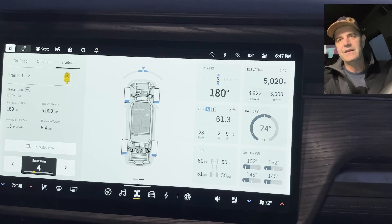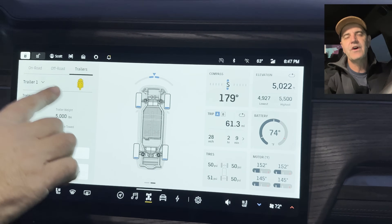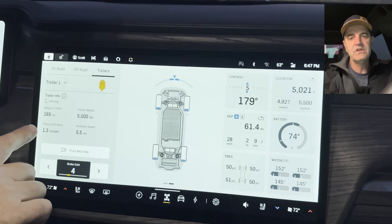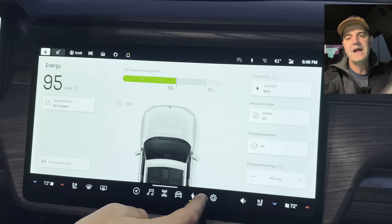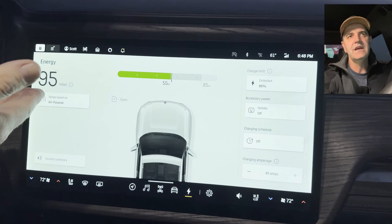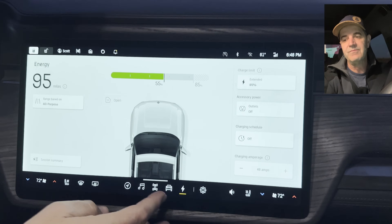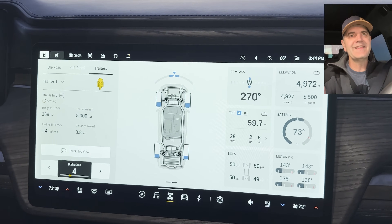Towing no longer exists as a dedicated driving mode — instead, this Trailers tab is available in almost all drive modes, except rally and drift. After driving the trailer for a bit, it's already estimated the trailer weight at 5,000 pounds, which seems pretty accurate. It also reduced the estimated range from about 158 miles down to 95 miles once it got the trailer weight measurement.